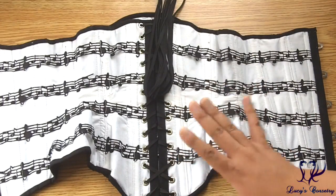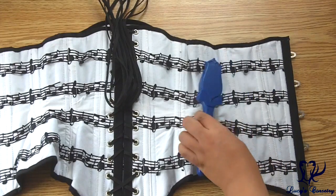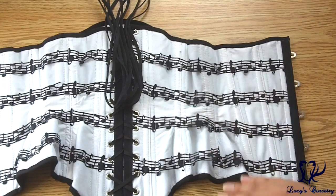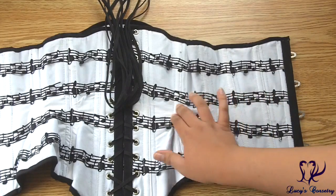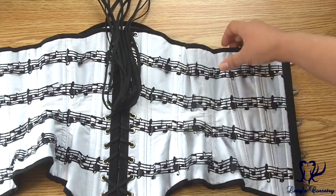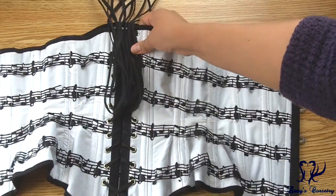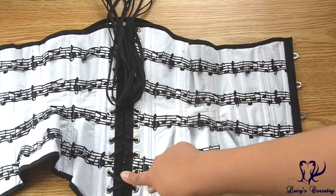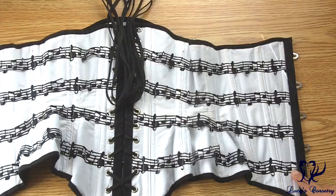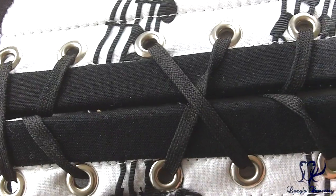By default, all With Pleasure corsets come with double boning on the seams unless it conflicts with a specific design the customer asked for. There are 24 bones total — 12 on each side — and they all attract a magnet, so I know they're steel. It's a mix of spirals and flats: between the panels there are flats to keep the abdomen flat, spirals over the hip, and flats in the back. There's also a wide flat steel bone supporting the grommets at the back, and another flat steel bone in the front helping support the busk.